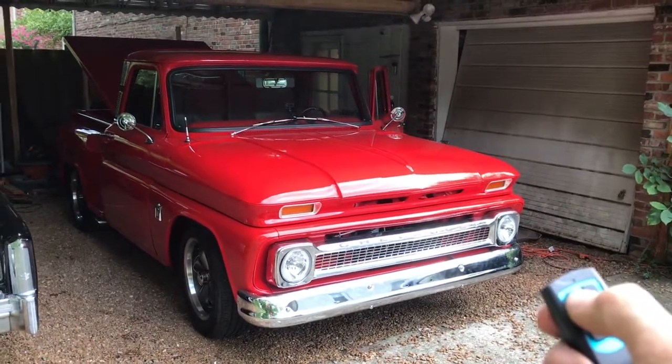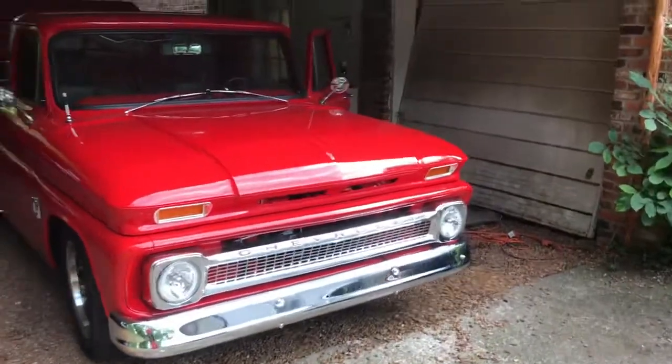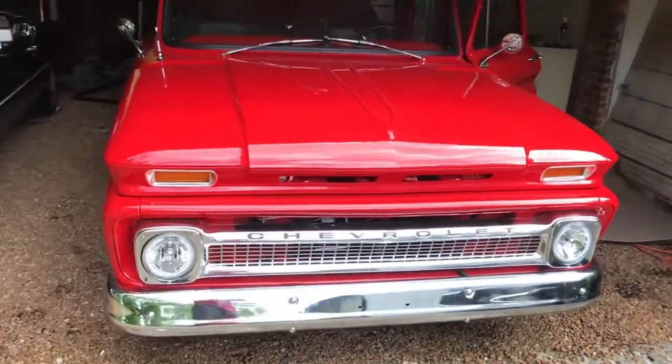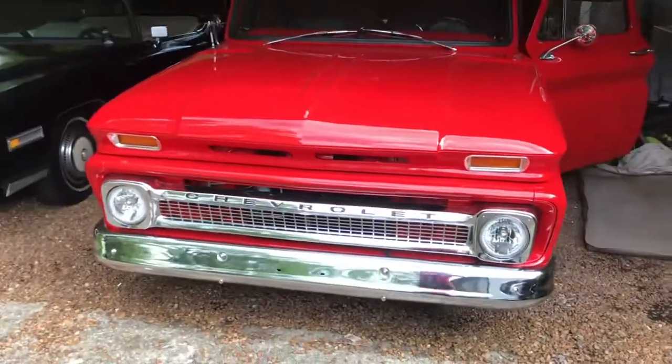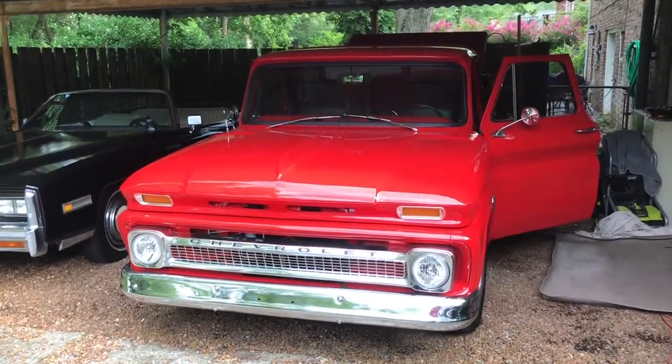BillyHale.com — there's all kinds of stuff. I'm a 1966 Chevy C10 truck, I have a 5.3 Vortec motor, 4-speed automatic, power steering, disc brakes, and I like to go fast. I'm Billy Hale — bye y'all!